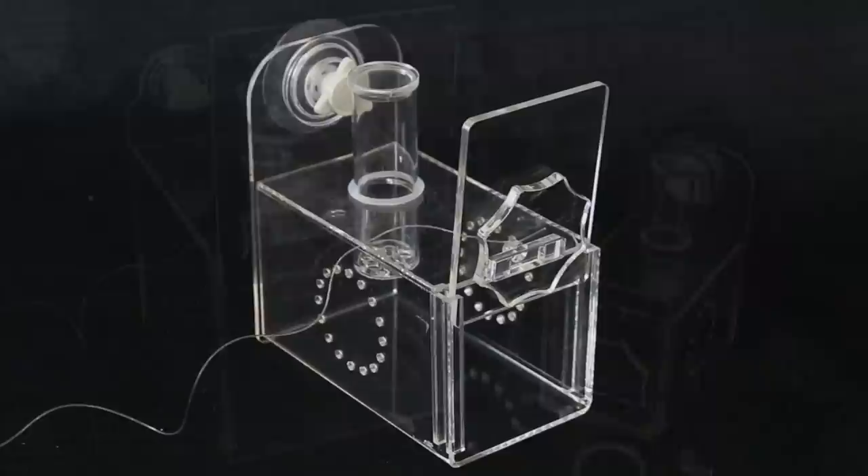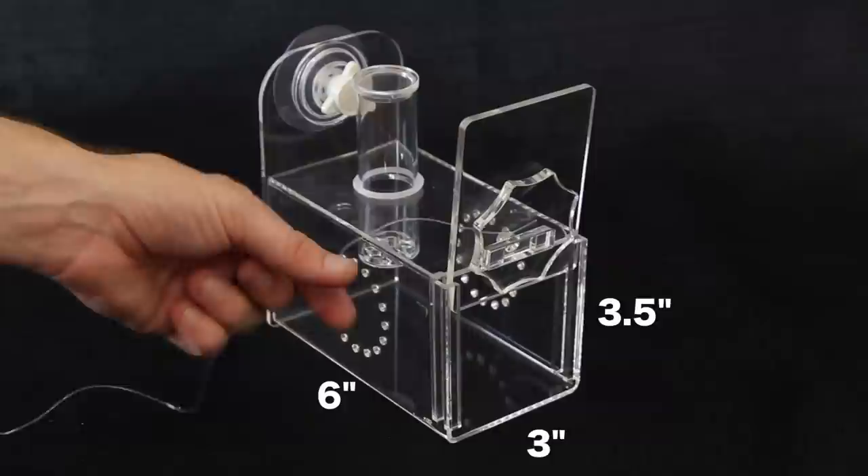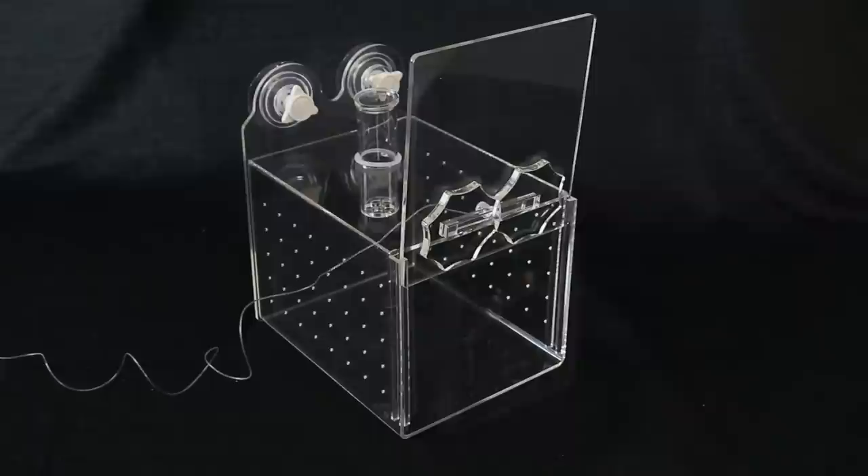The fish trap we have here at Marine Depot is one of the most effective fish traps I have come across, and we carry two different sizes. The smaller size measures six inches by three inches by three and a half inches, and is perfect for smaller reef fish like chromis, clownfish, wrasses, and damsels.